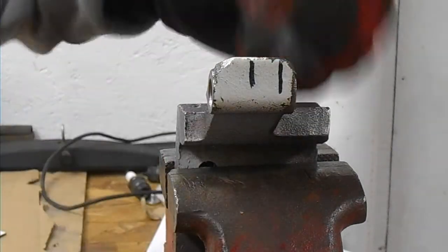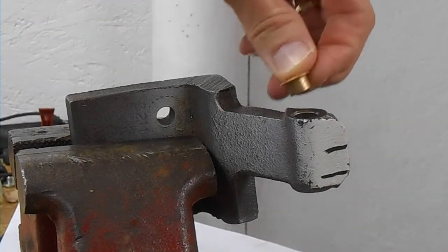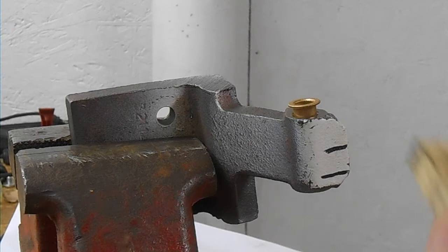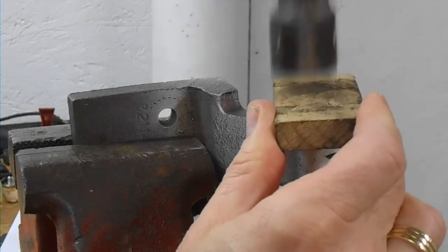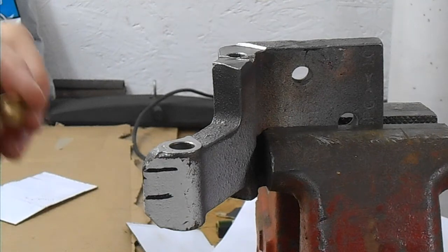Before you put the new bushings back in, I'm going to install them just like I did on the upper hinge. I'm going to use this little wooden block. Now the other side.